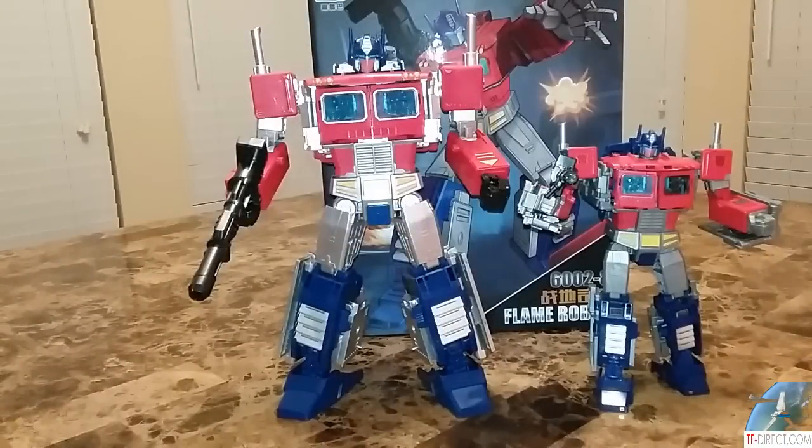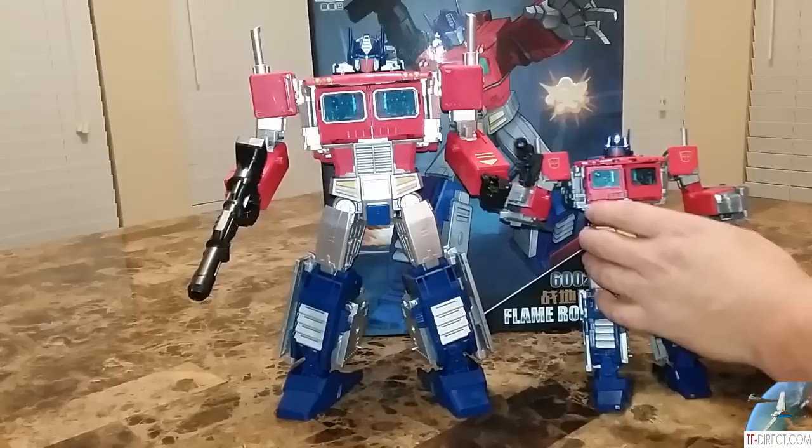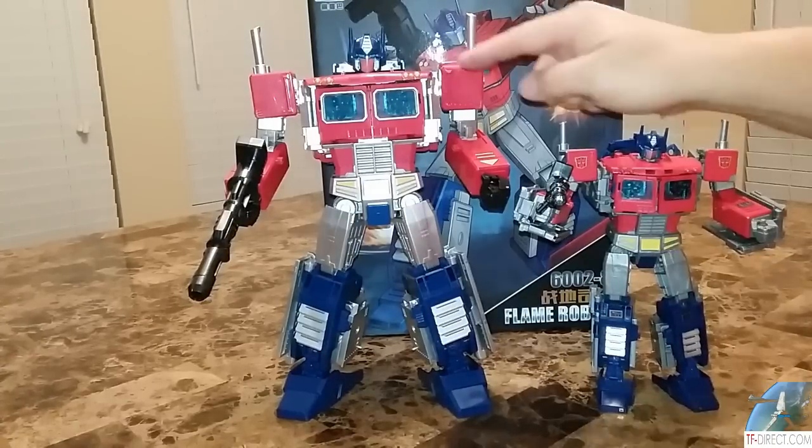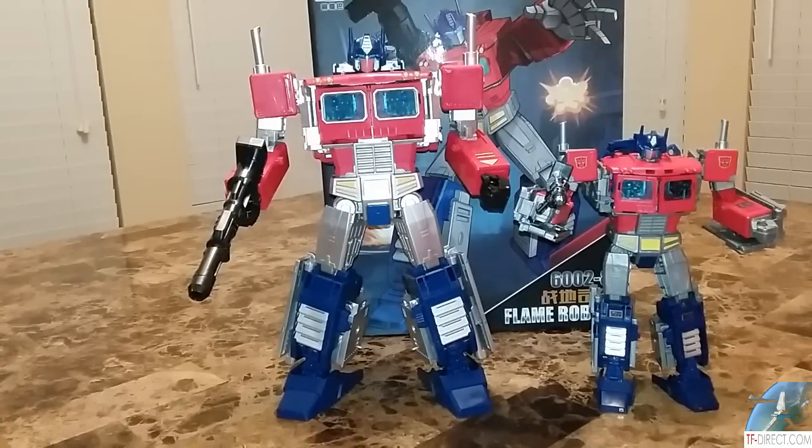This figure is simply a KO oversized version of the Power of the Primes Optimus Prime Leader Class. This is a Leader Class that would probably fit in well in a display of Masterpiece size-wise, but not aesthetically. This one still wouldn't meet the aesthetic, but it's made a lot of different changes, a lot of positive things, and a lot of improvements. We're going to go over those improvements and see which one is better.